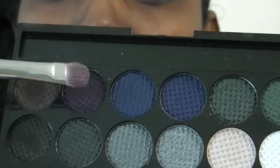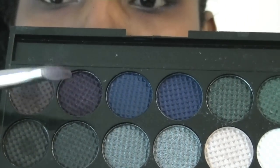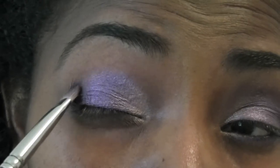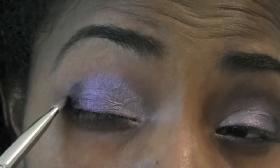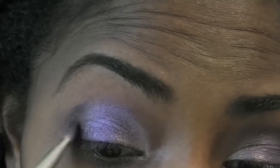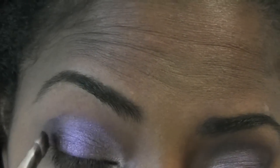I'm going to switch over to the bad girl palette and use on the outer third of the eyelid this darker purple here. I'm still using the 239 brush. Then blending that color in with the middle purple.